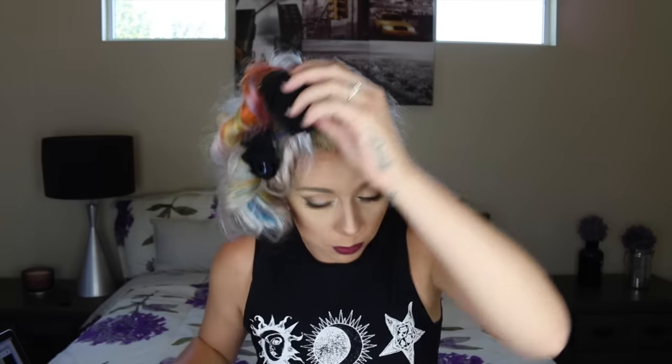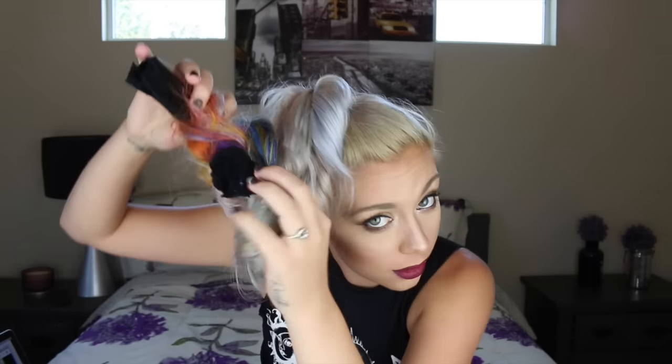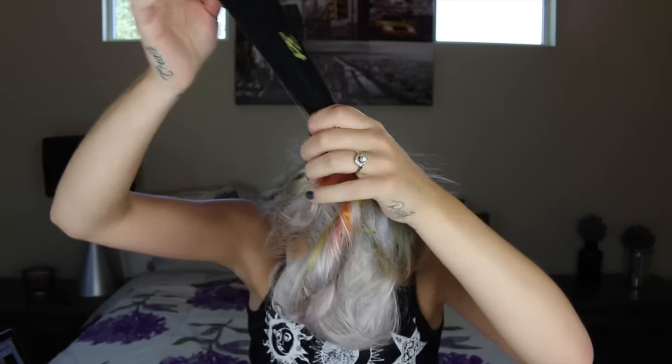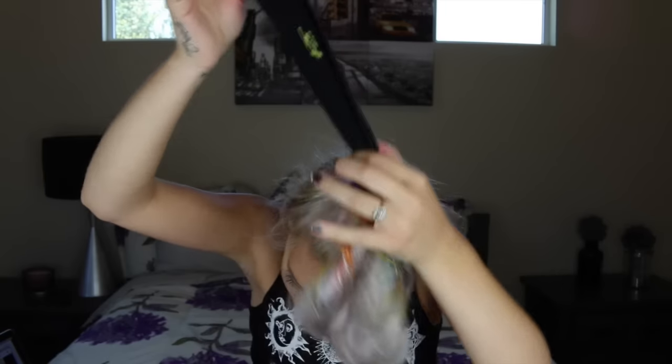I could not for the life of me get this out so I am cutting it. Okay, it is cut! Maybe I rolled it wrong but this is completely tangled up. It is finally out!